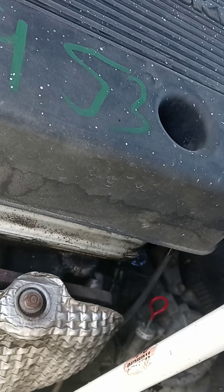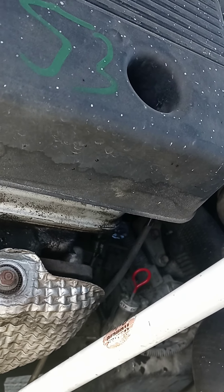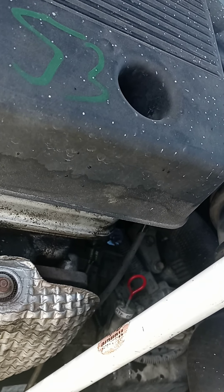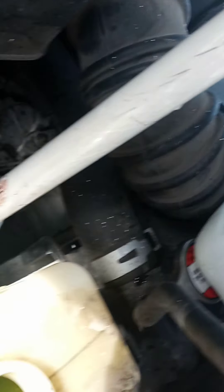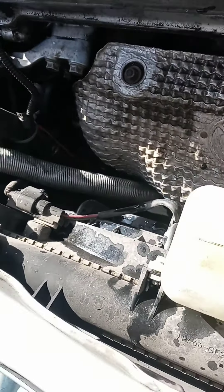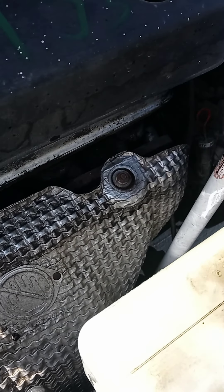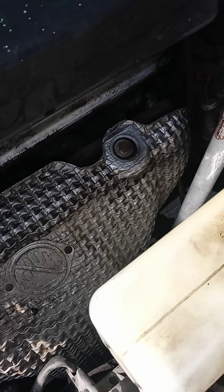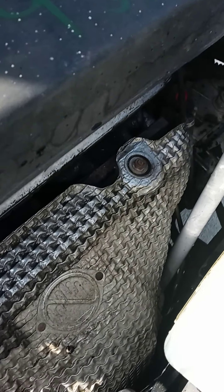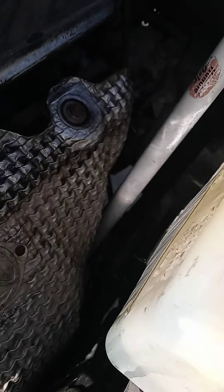I'm going to do all this before I take my shower. Okay, it's almost right at the full line — perfectly! I'm happy with that.